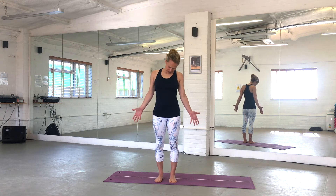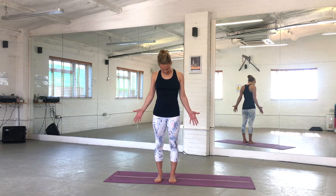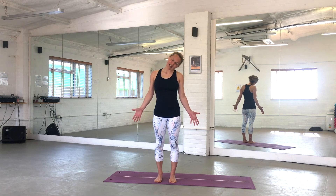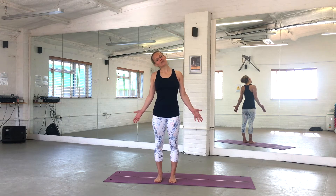Bring your right ear to your right shoulder. Take a deep breath in, and exhale. Take your chin in and roll over to the other side. Hold to inhale, and exhale to roll. And again, hold to inhale, and exhale to roll. One more time — holding to inhale, and exhaling to roll.